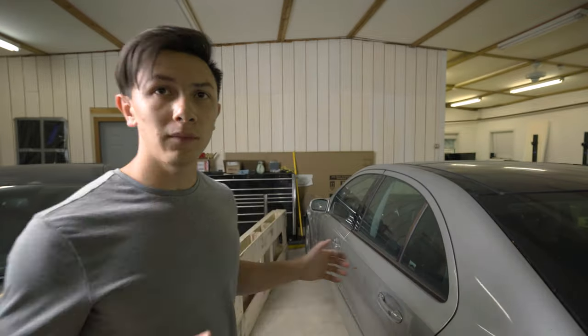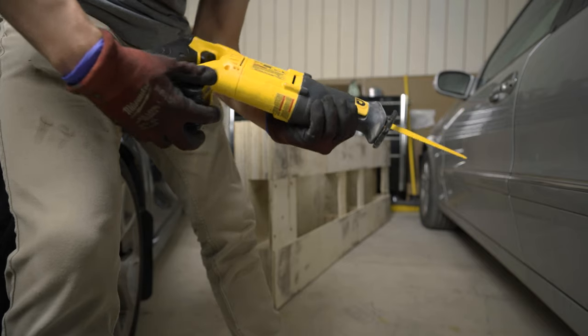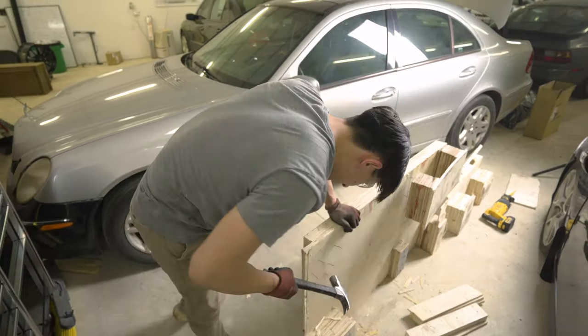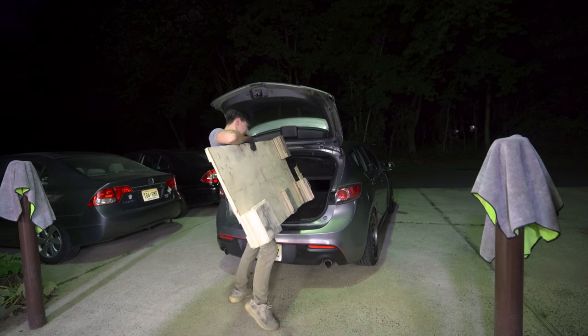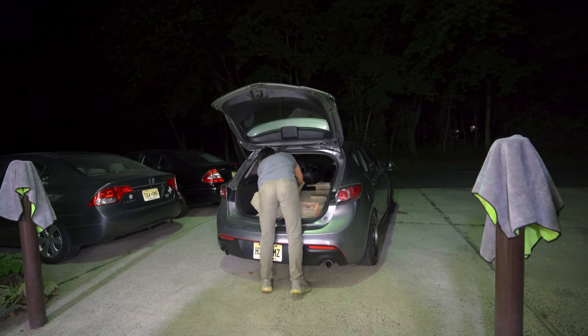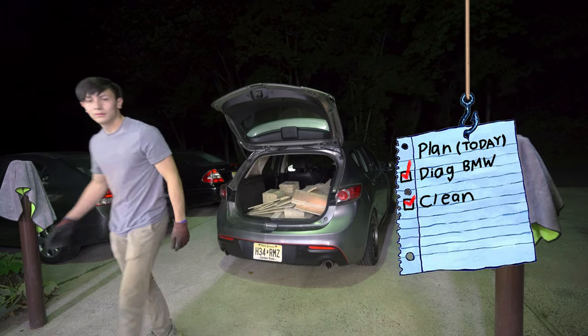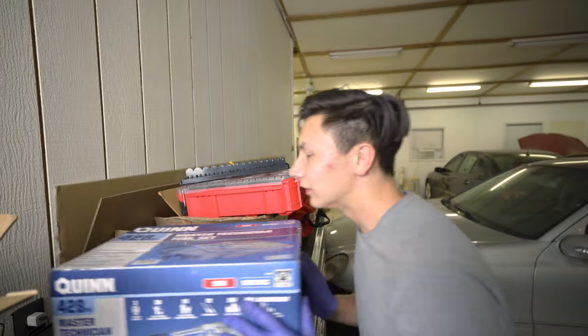Another thing I wanted to get done today is to clean up my corner of the shop. Over here behind me I have this wooden pallet — it was the shipping material used for my new toolbox. To get it out of here I want to cut it up and haul it off to the dump.